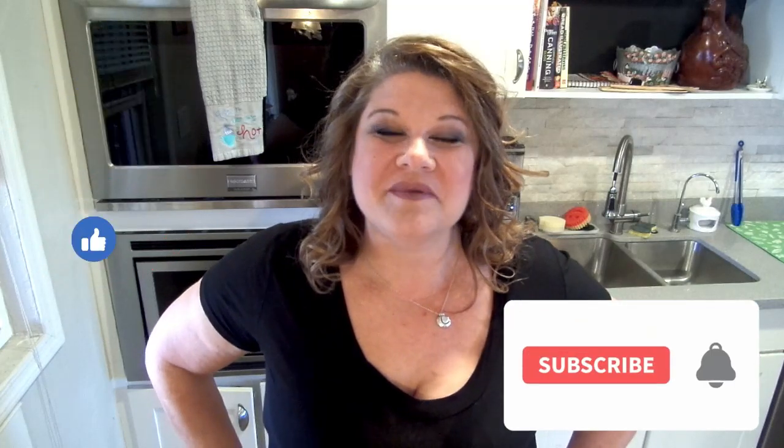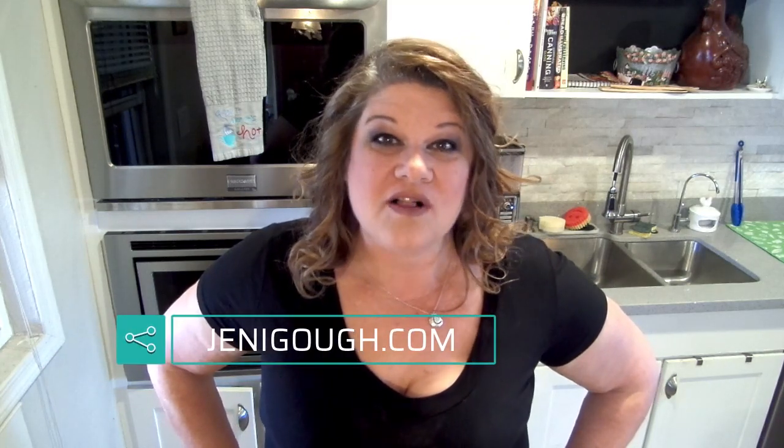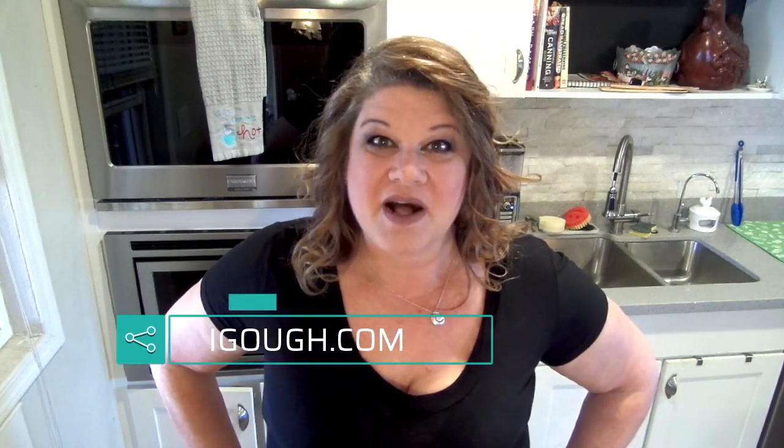If you enjoyed the video, please give me a thumbs up. If you haven't subscribed yet, please subscribe — it really helps me out and I sure do appreciate your support. You can find me on Instagram at JennyGoff18, and I'm also on Facebook. You can visit my website for all of my recipes at JennyGoff.com. Thanks for watching — I'll see you next time.